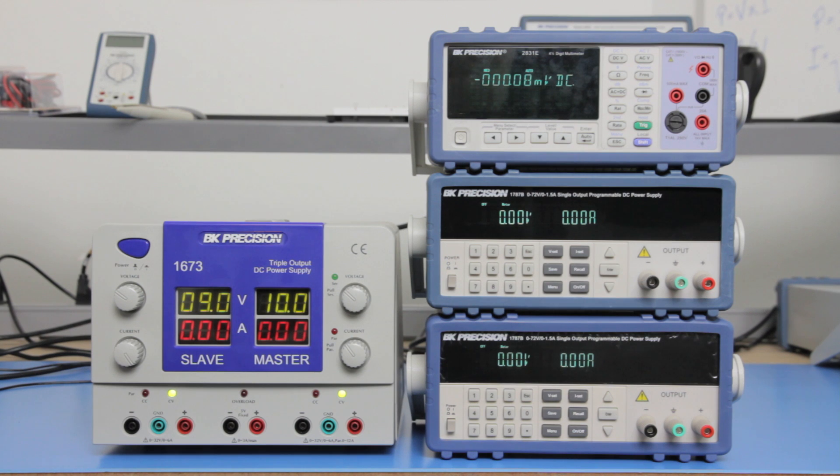Some DC power supplies may already have these polarity outputs available. However, many power supplies do not have them available. You can still get positive and negative voltage outputs as long as you have at least two DC power supplies with floating outputs.